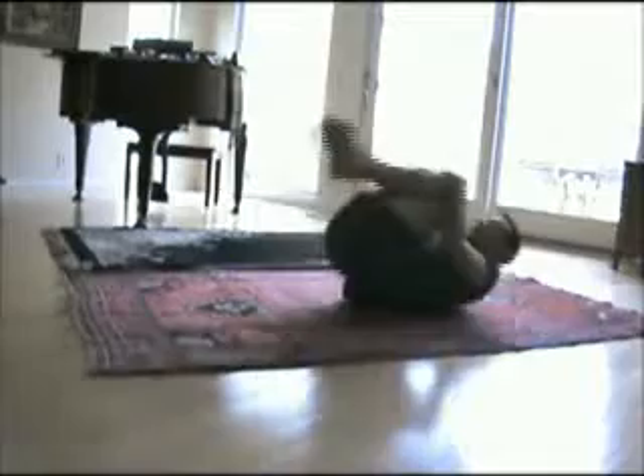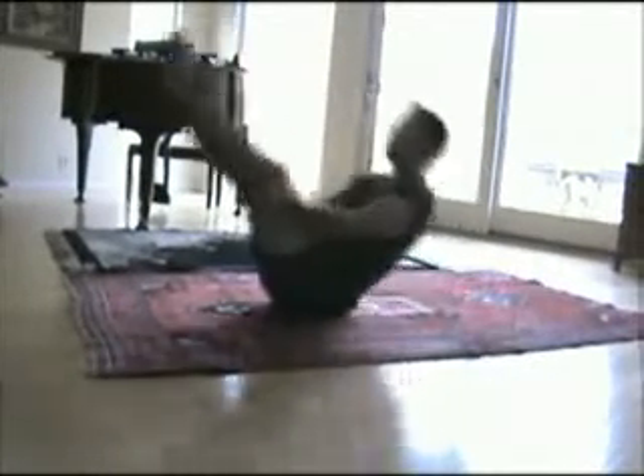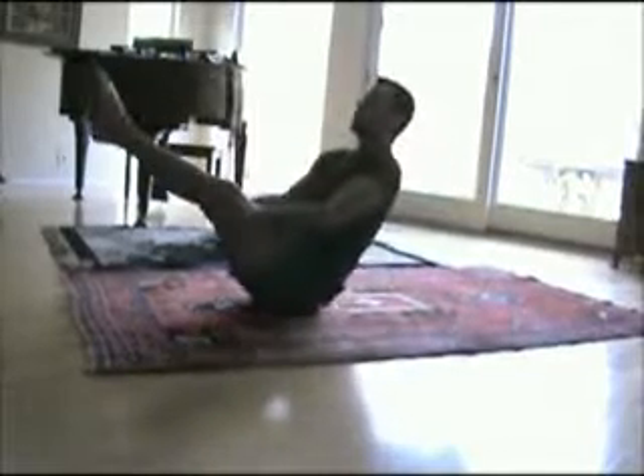Now whichever of these options you pick, you want to make sure you can control that movement, and then you can hold it at the top for just a second before you come back down. It's up to you which one you do — just make sure you control that movement. You can hold it at the top and keep those stomachs nice and tight.